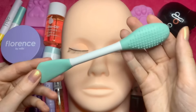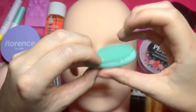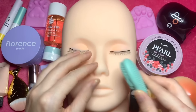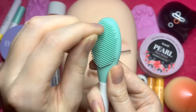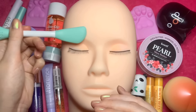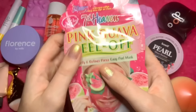So let's open this up. We've also got a brand new applicator here which has these little rubber or silicone bristles to really move the mask around the face.